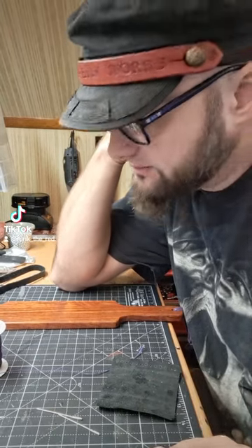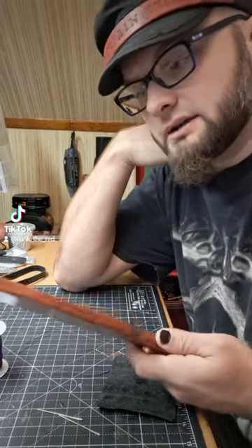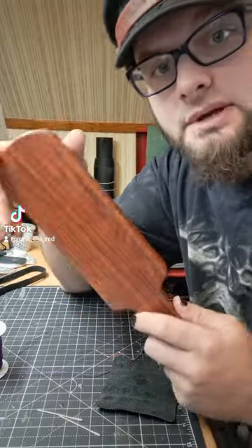Hey y'all, this is Rourke from Rourke Payne Works. I'm going to be doing another little video about the baseball stitch.